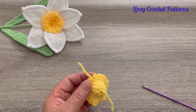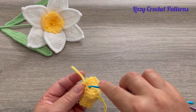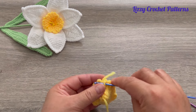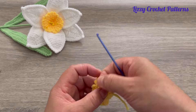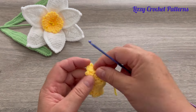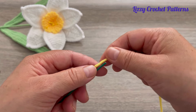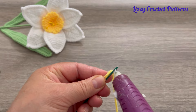Hide the yarn tail inside the piece. Then take yellow yarn and wrap about two centimeters around the top of the stem.